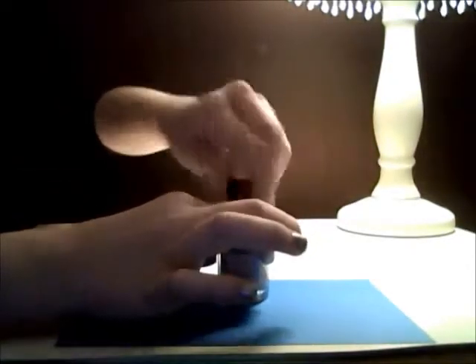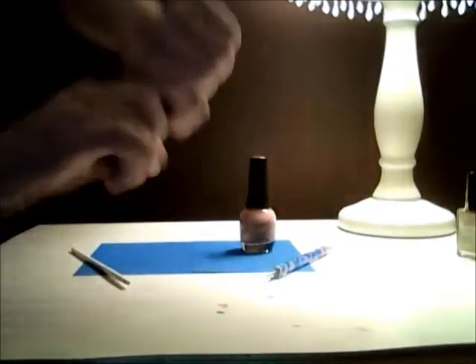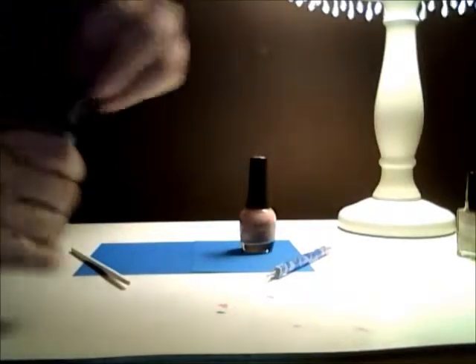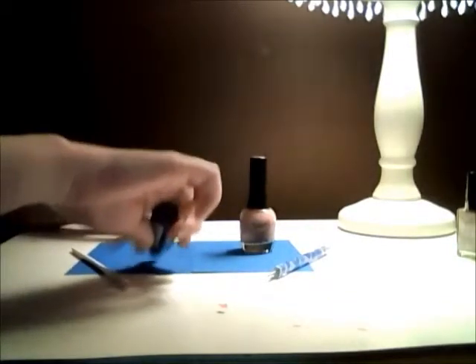Now for the second part, here's what you're going to need. So you're going to take your base dot color and you are going to unscrew it and just make a little pile on your paper, or whatever you have.